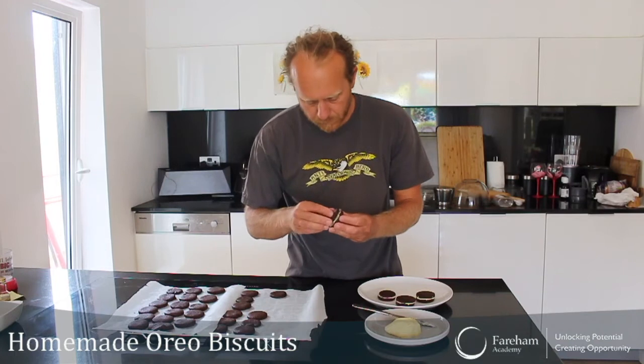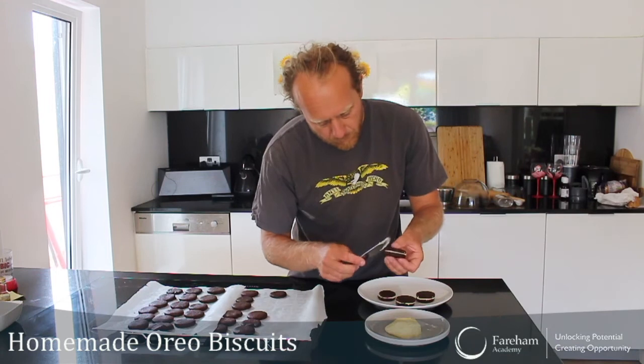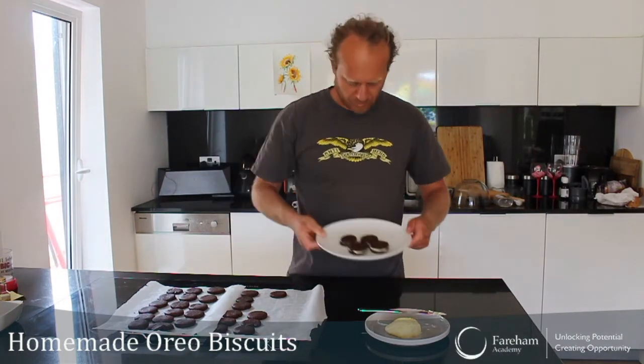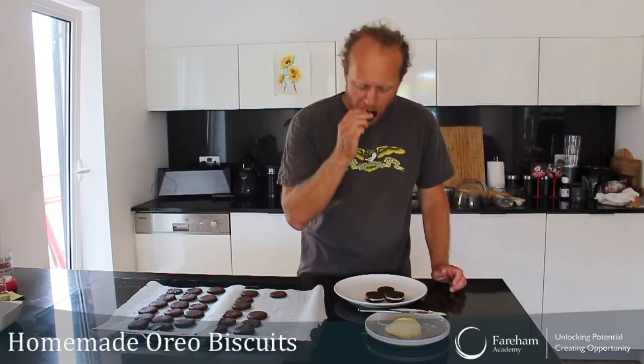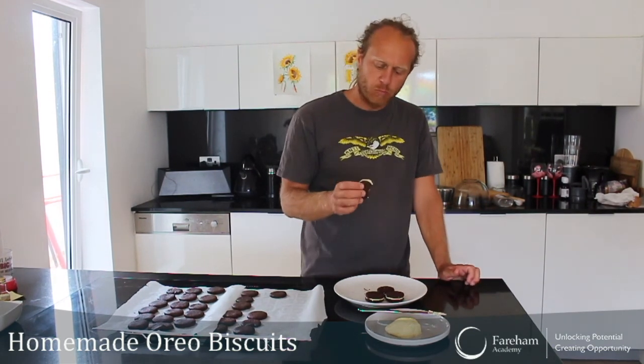Looking at this — and this is how we make Oreo biscuits, people! Should we give it a try? Mmm, that's nice — it's really buttery, it's really creamy.